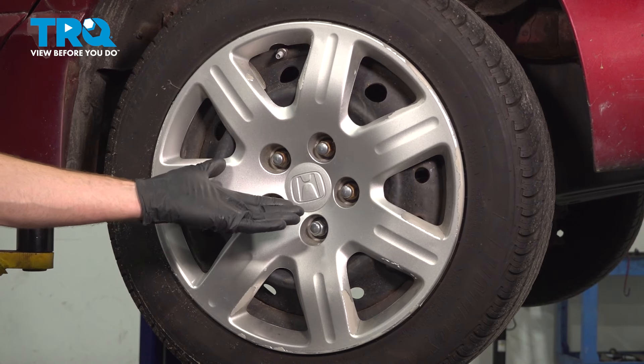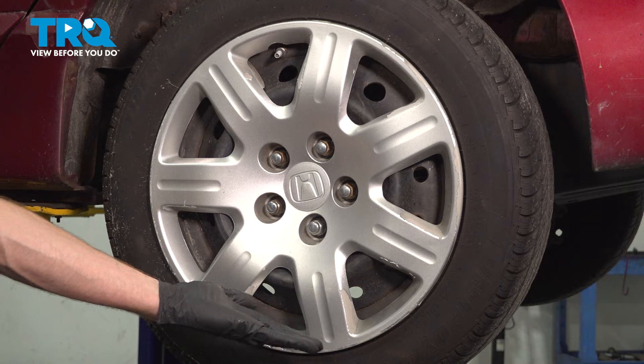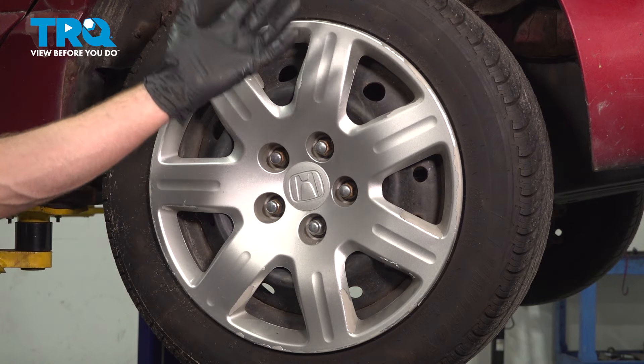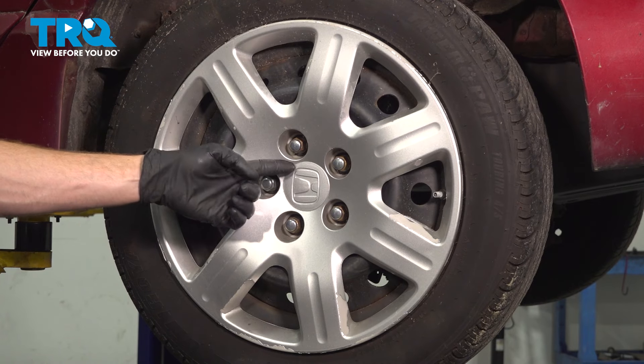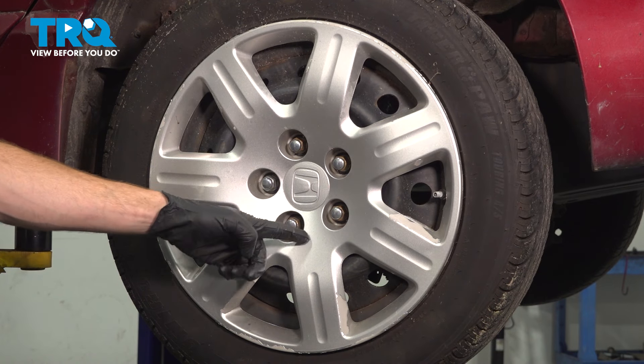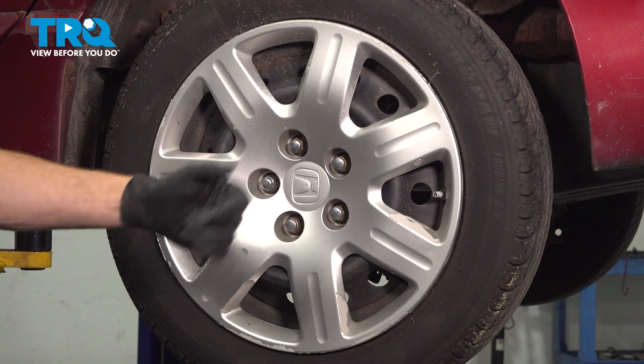Let's get started on our job. The first thing you want to do is safely raise and support the rear of the vehicle with the suspension hanging so the wheel can spin freely. Once you've done that, remove all five of your 19-millimeter lug nuts, the hubcap, and the wheel.